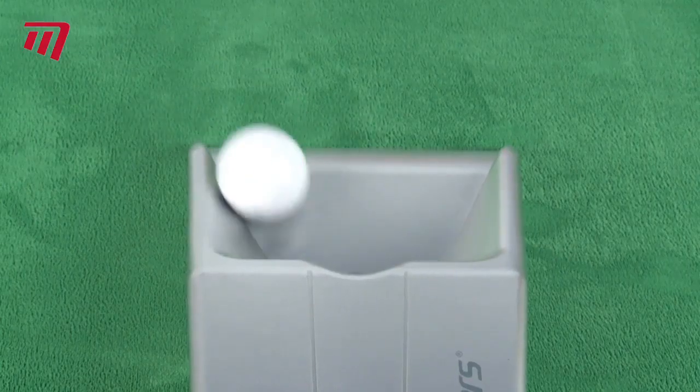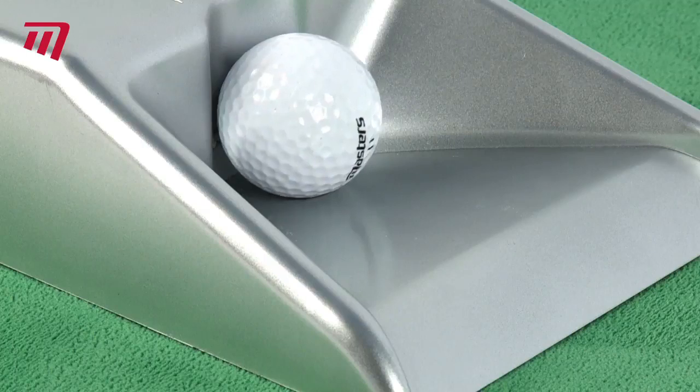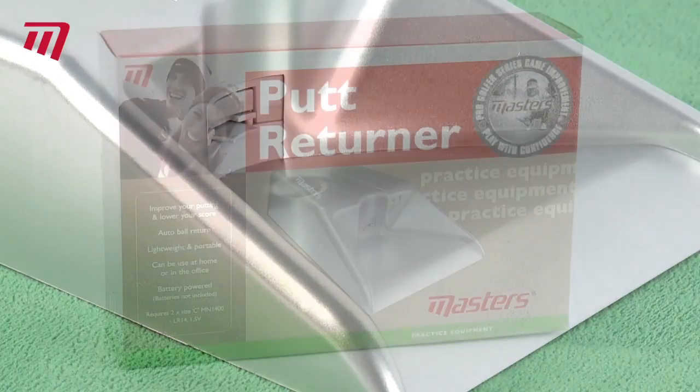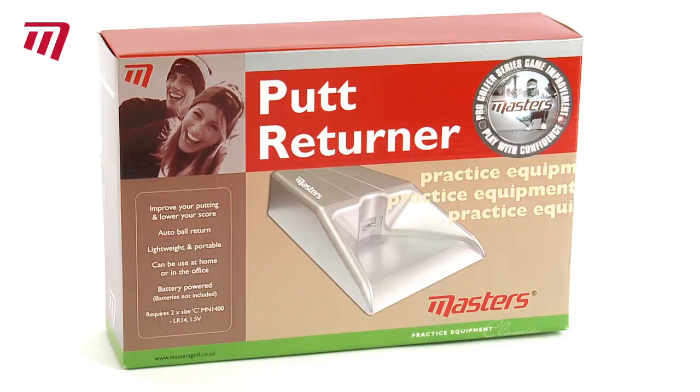Battery operated, lightweight and portable, it's ideal for practicing your putting indoors or out and honing in on your target again and again.